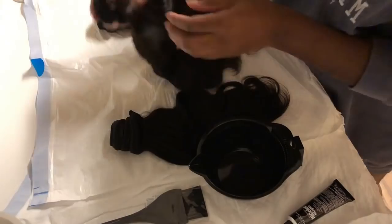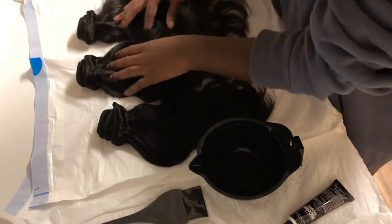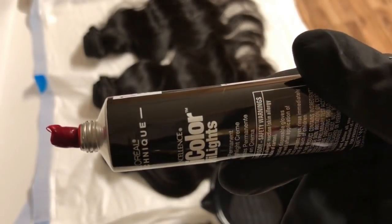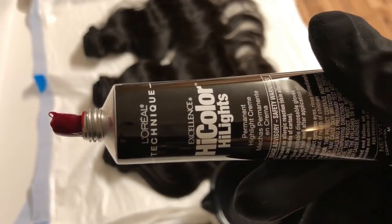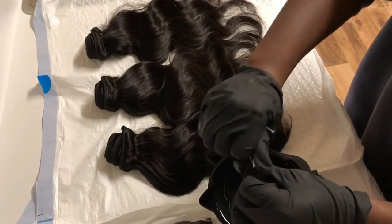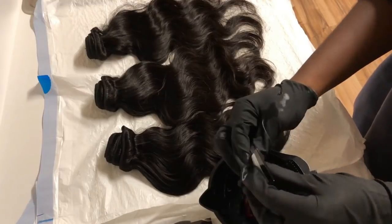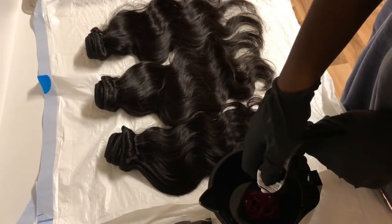I'm going to put the L'Oréal High Color in the mixing bowl and add some developer. You want to do this the same way as you did with the bleaching powder — make sure you have a nice consistency. I like it a little bit runny, but not too runny, because I want it to apply all over the hair.